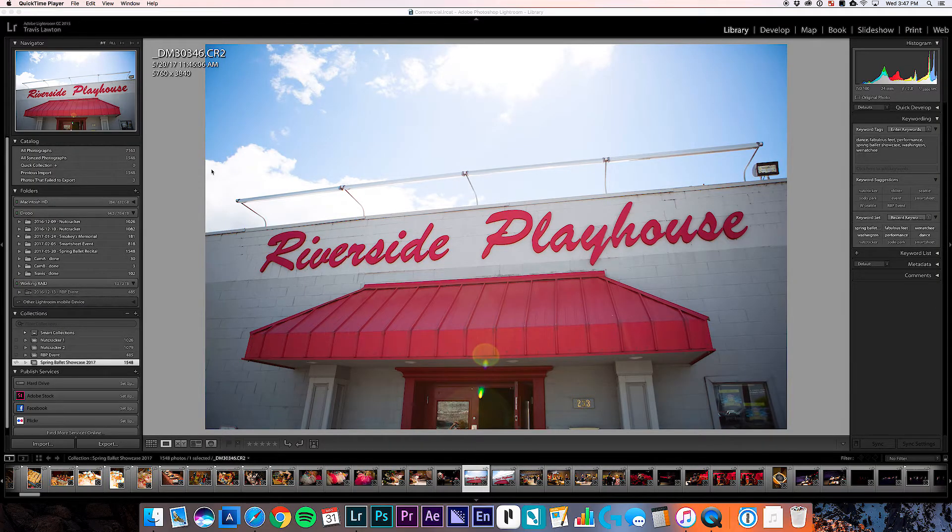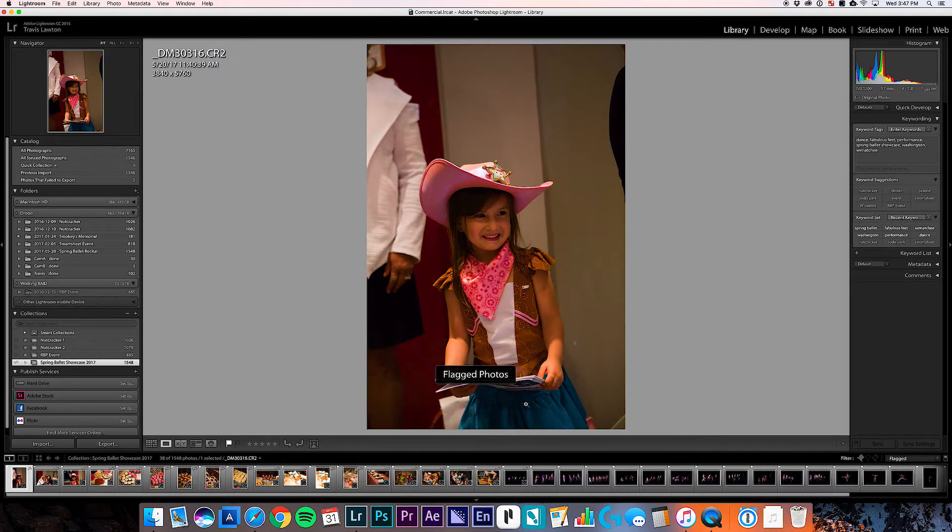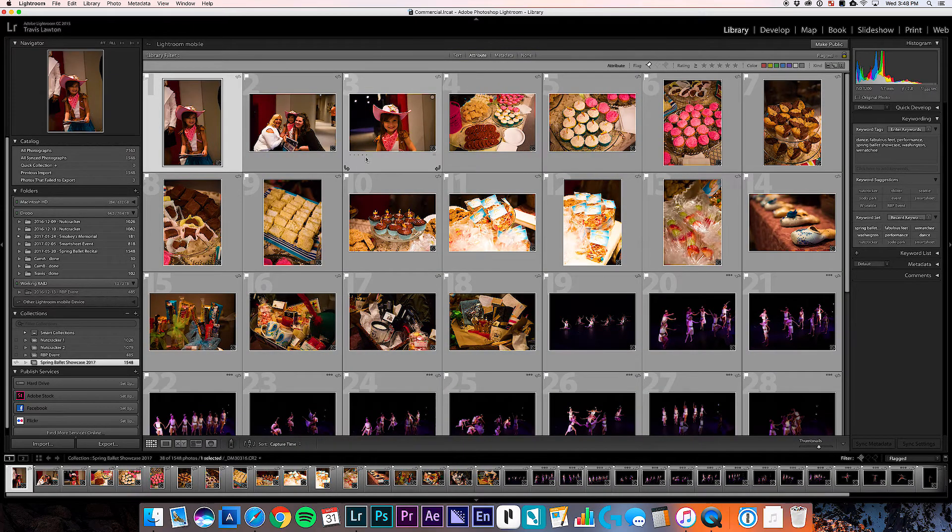After you have all your picks done on the iPad, those picks are automatically synced back to Lightroom. As I'm picking them one at a time, it's actually syncing that behind the scenes. Back in Lightroom now, I'll click over to my filters and click 'Show flagged pictures' - boom, there they are. There are 38 pictures that I flagged, all automatically set in there.